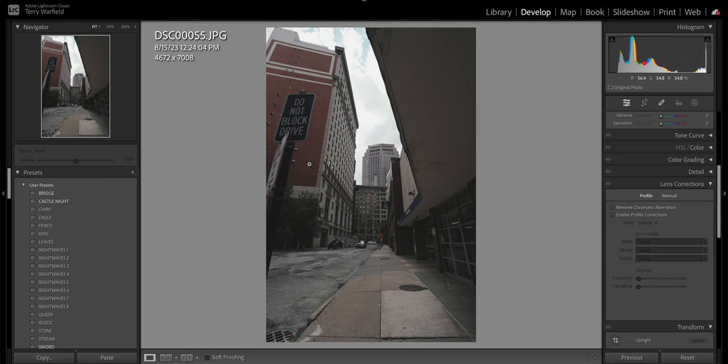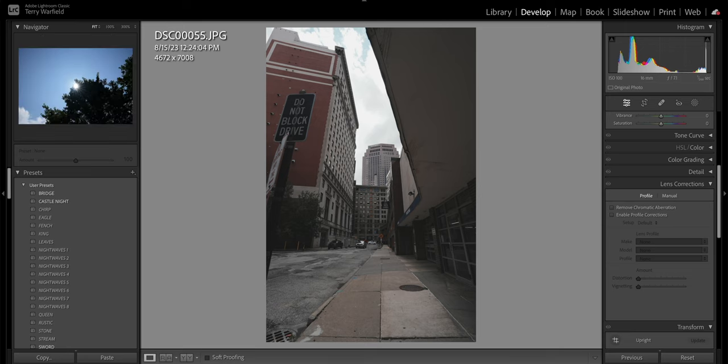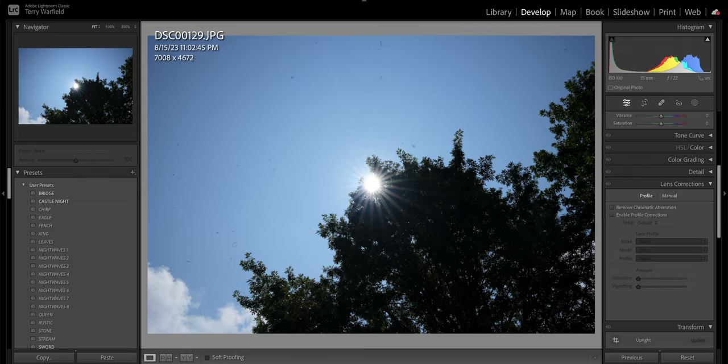For sun stars, stopping all the way down to f/22 — you'll see some sensor dust I need to clean — but the 11-bladed aperture gives you nice sun stars.